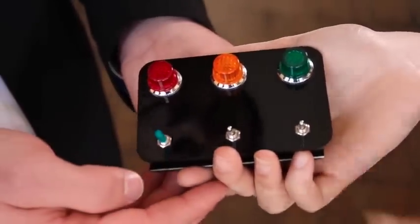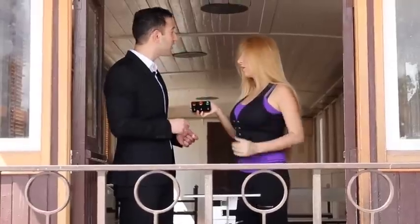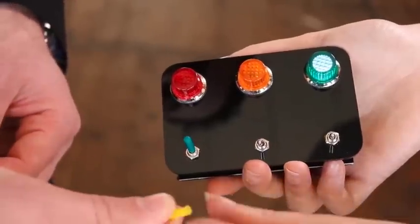Turn it on. You see it turns on the green. Amazing. And take the yellow, for instance, and place it wherever you want.